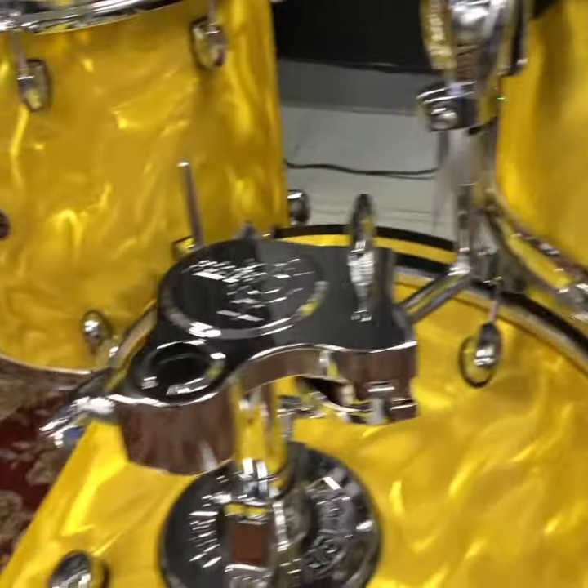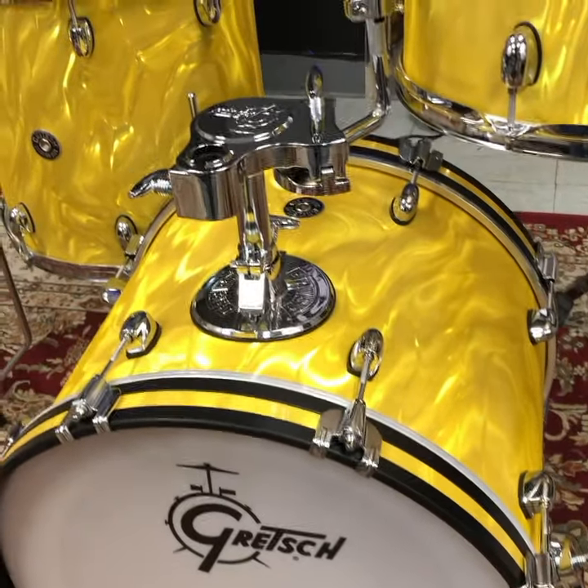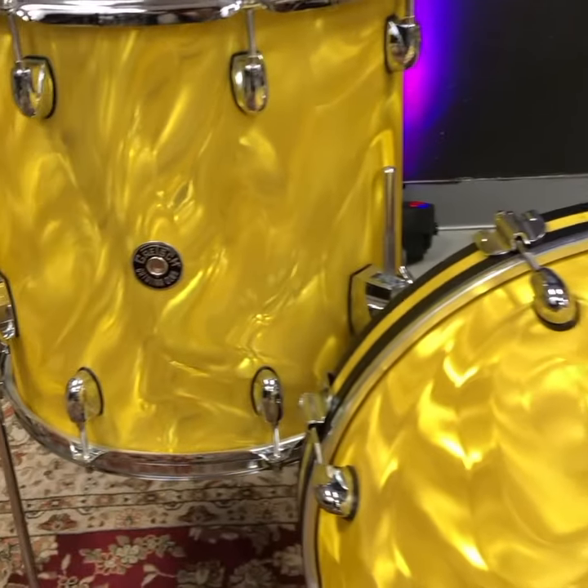I love this yellow satin flame — it just dances with the light. So these are seven-ply mahogany shells with 30-degree edges. Just a warm, buttery sound with a great little low end.